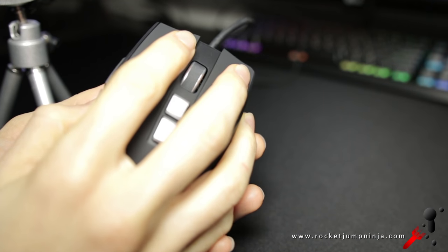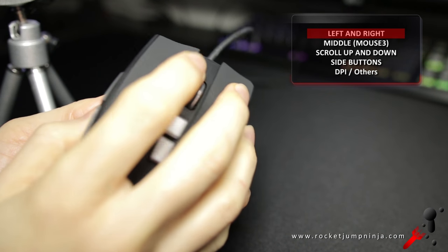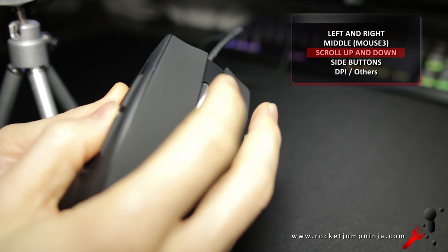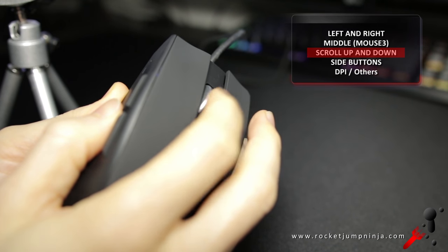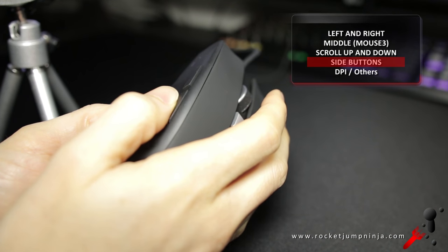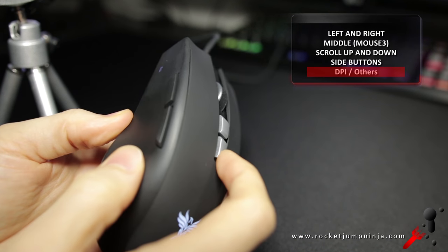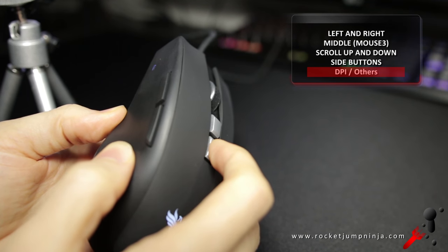Moving on to the buttons, here is a listen to the clicks.